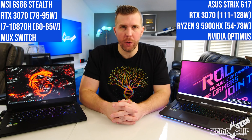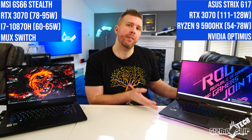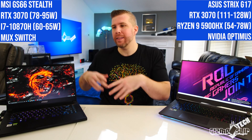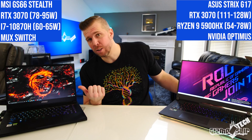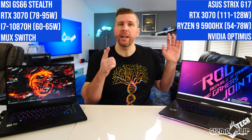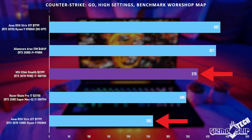Now I'm not going to go into a full performance analysis of NVIDIA Optimus on versus off — I made a dedicated video about that for the Strix G17, which I'll link down below. But I will say that even though this laptop has a Max-Q GPU in the GS66, most games this thing uses 80 watts and in most games this uses 130 watts.